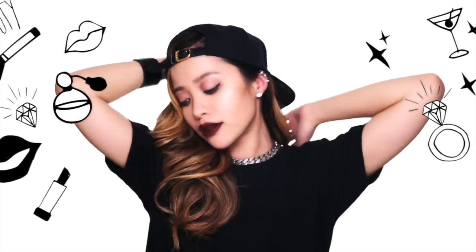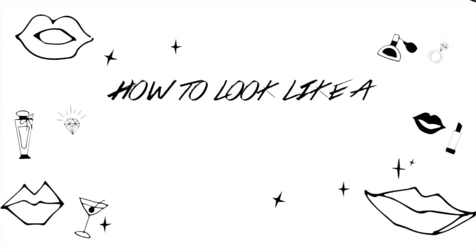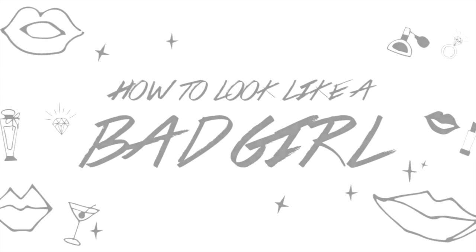Rihanna is known for being the ultimate chameleon. She can pull off any looks — edgy, sexy, glamorous, and my personal favorite, the bad girl look. Ready to become one too? Alright, let's go!